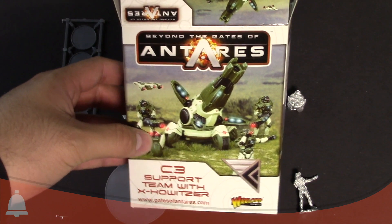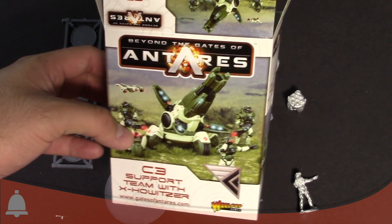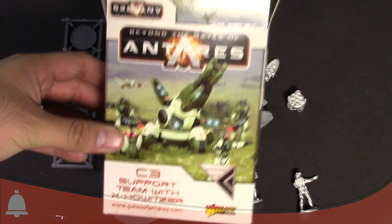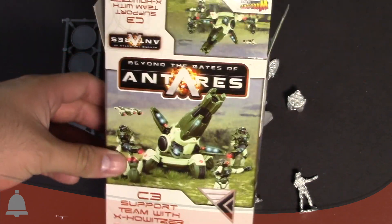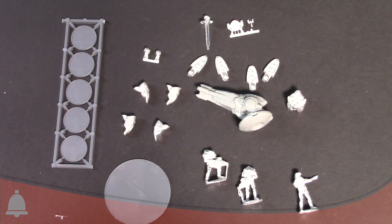We have the Gates of Antares C3 support team with the X-Howitzer, which is just an awesome looking model and cannon. So pretty excited about this one. Can't wait to go check it out on the tabletop and see how it performs in game. So it's another really quick unboxing. I'm Adam Harry from BoLS — sign off, have a good one.